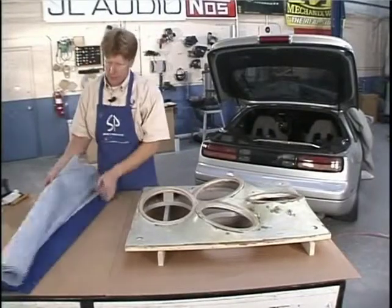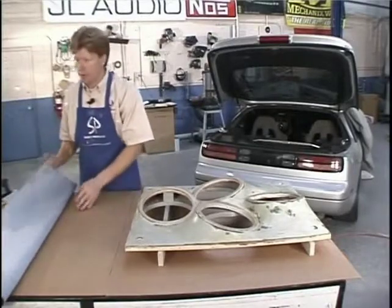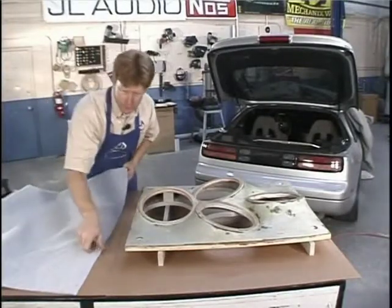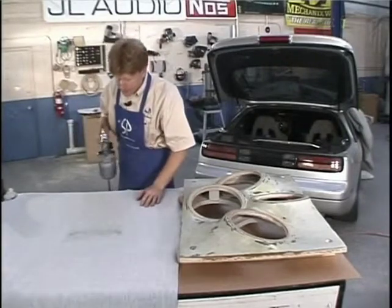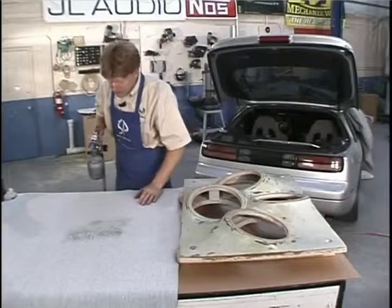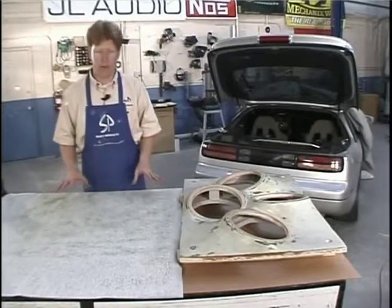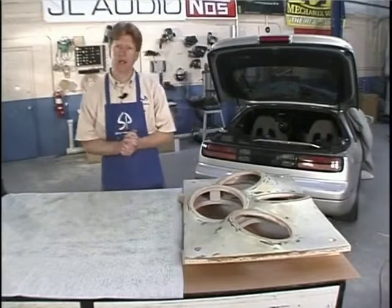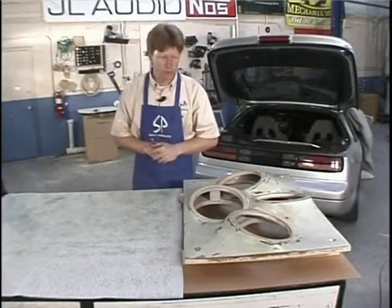Now we're ready to spray the vinyl. I've got the 206 in here and I'm going to cover it as close to 100% as I can. I did my best to give it 100% coverage without clumping. So now we need to let these dry - it's contact cement, it bonds on contact. We let these two dry and once they're dry, we'll get it on there. Let's give this about 10 minutes.